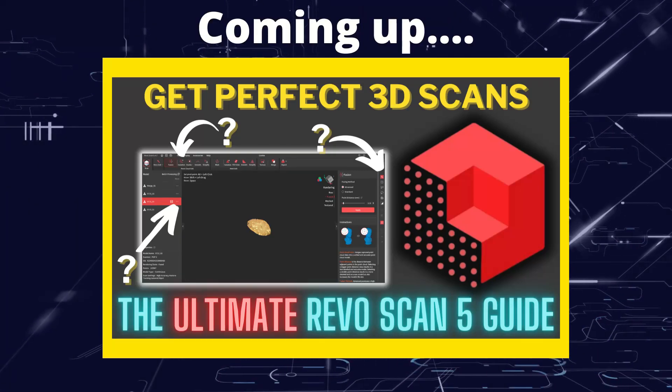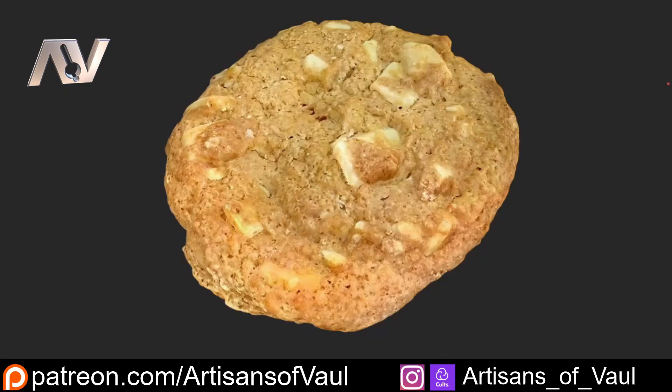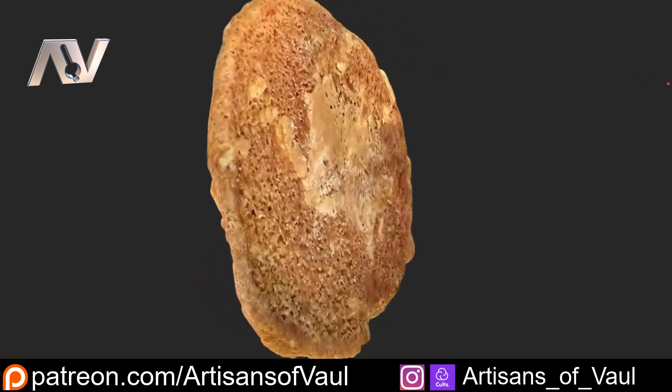Greetings hobbyists, this is ArtSans of All. In this video we're going to have a look at how we can use RevoScan to perfectly scan an object in 3D.